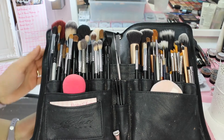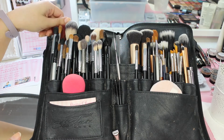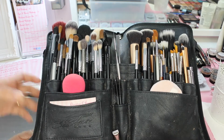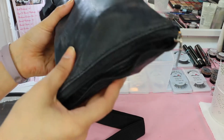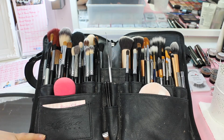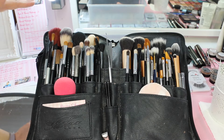This is my brush belt that I use when working on clients, and these are the brushes I currently use. I do have an itch to switch out some brushes - maybe get some new face powder brushes and swap out foundation brushes I don't use much. This is the Sedona Lace brush belt that zips up all the way around the side so my brushes won't fall out when traveling. I'll either have it laid out on a table or, if I'm tight on space, I'll actually wear it around my waist.